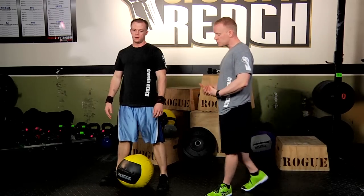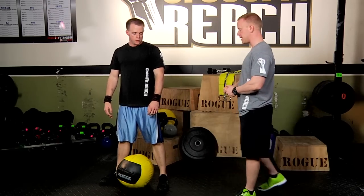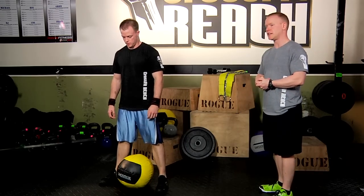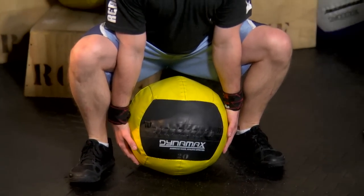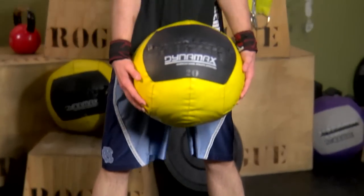So you'll notice a couple things here. The first thing Dan does is he straddles that medicine ball so that it's in line with his heels. He's going to grab that medicine ball and from here he's going to go up into a deadlift, just like so.